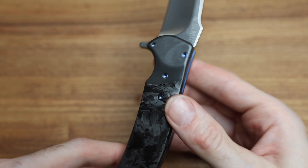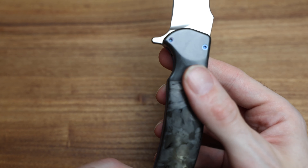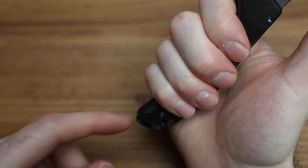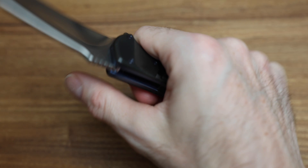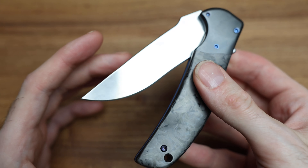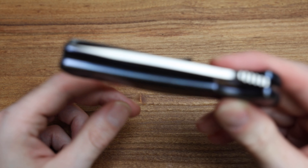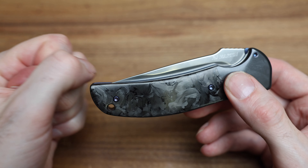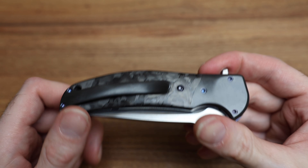The flipper tab obviously makes a nice half or third of a circle here to kind of lock in your finger. I wear extra large gloves and I've got more than one extra finger off, so if I had five fingers and a thumb I'd be perfectly comfortable on this. Even in a work glove, it's not going to be a problem. And the action — it just has so much oomph to it. It's just like a hammer.